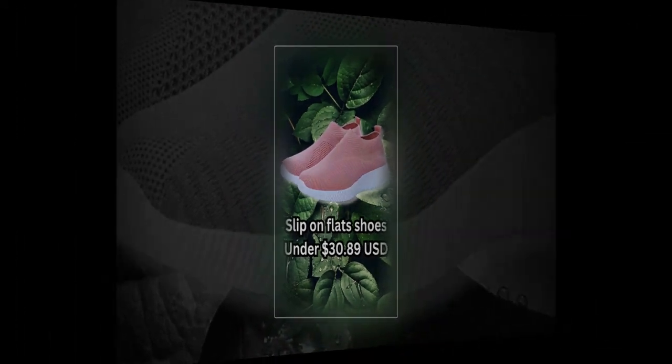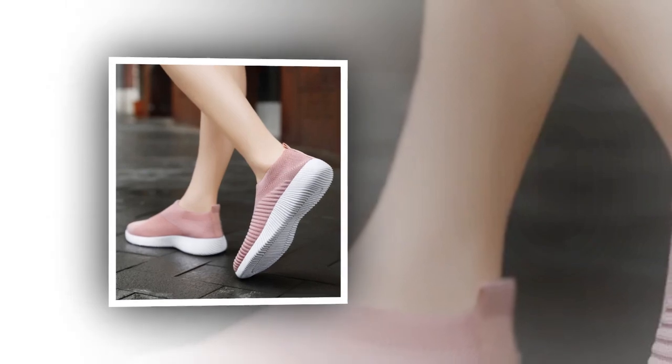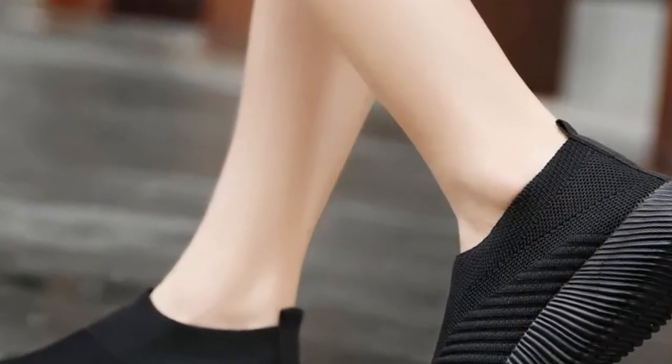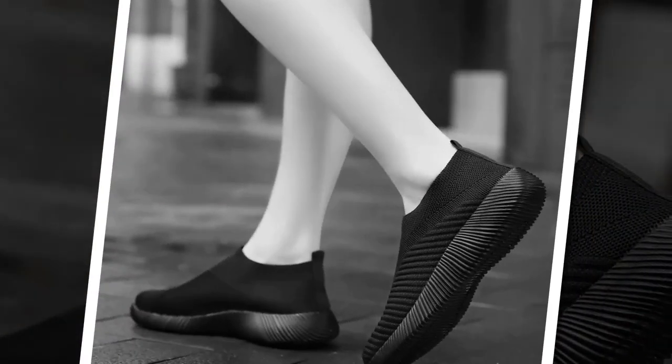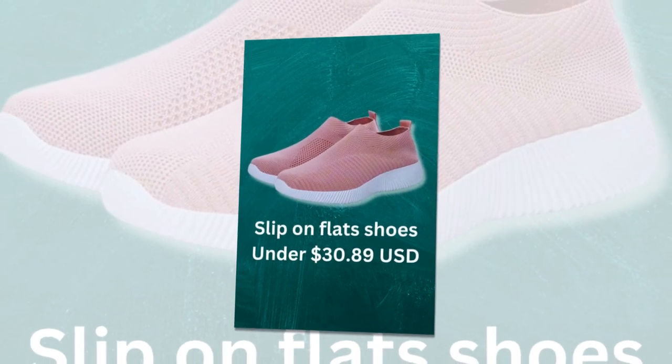Comfort is key, and these flats deliver. They have a flat heel height of less than 1 cm, so you get the perfect balance of support and style. Plus, they fit true to size — I recommend sizing up for a more comfortable fit if you have wider feet. I've been wearing them everywhere, from running errands to casual outings, and my feet feel great.